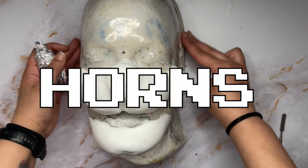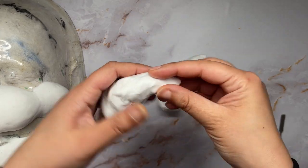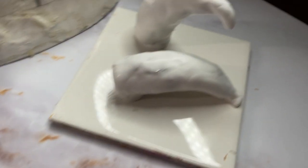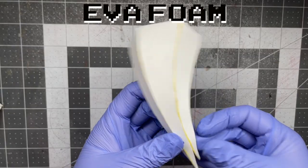Figured, why not use the same foil for the horns? Added a little more to get them larger and wrapped them with foam clay. Put them on a tile to keep them safe — but Bowser did not want to play. Scrapped that; going to make them out of EVA foam instead.